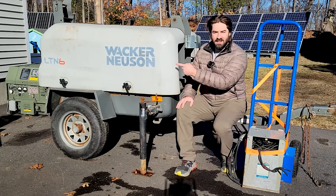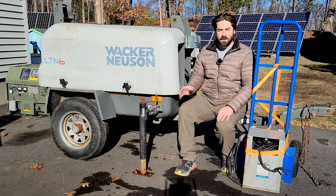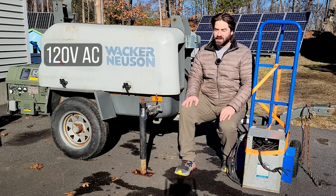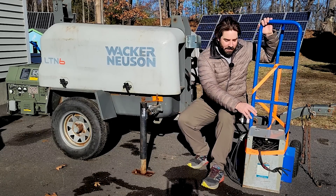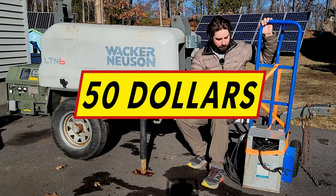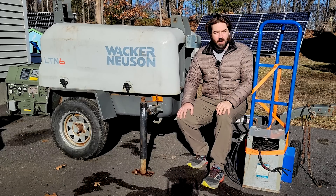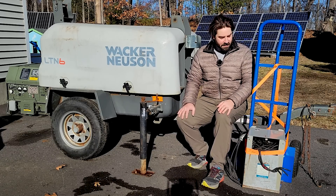Recently I purchased this diesel generator — it used to be a light tower but I removed the lights. The generator works well, but unfortunately it's 120 volts only, and I'd really like to have 240 volts. So I picked up this isolation transformer for only $50 on Facebook Marketplace, brought it home. Today let's see if we can wire it in, get a nice 240 volts out, and then do a new fuel economy test.